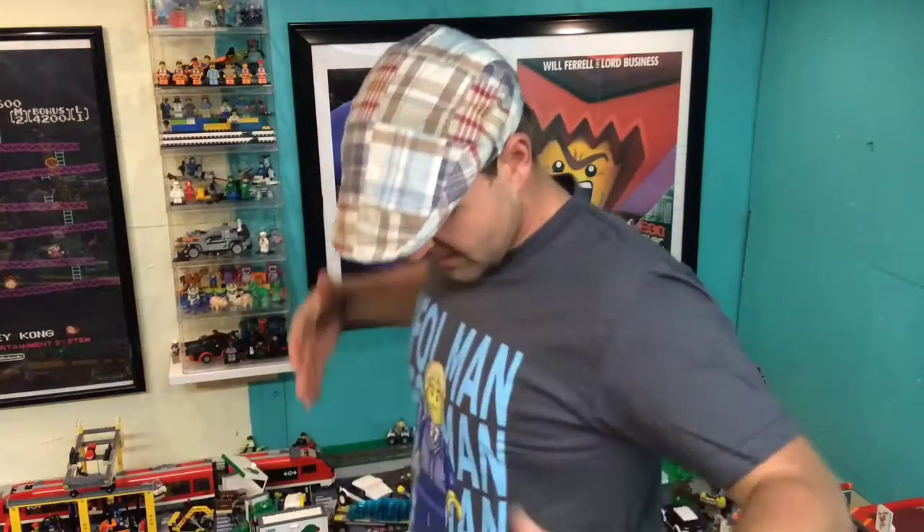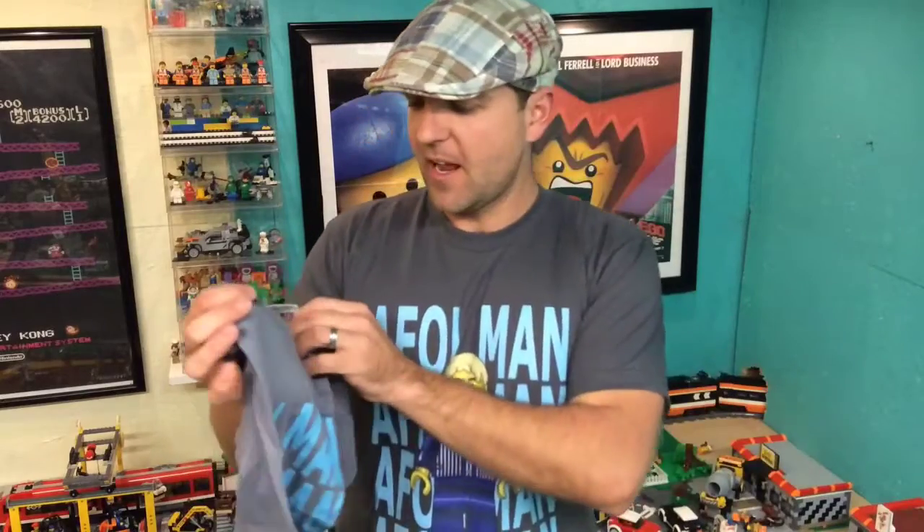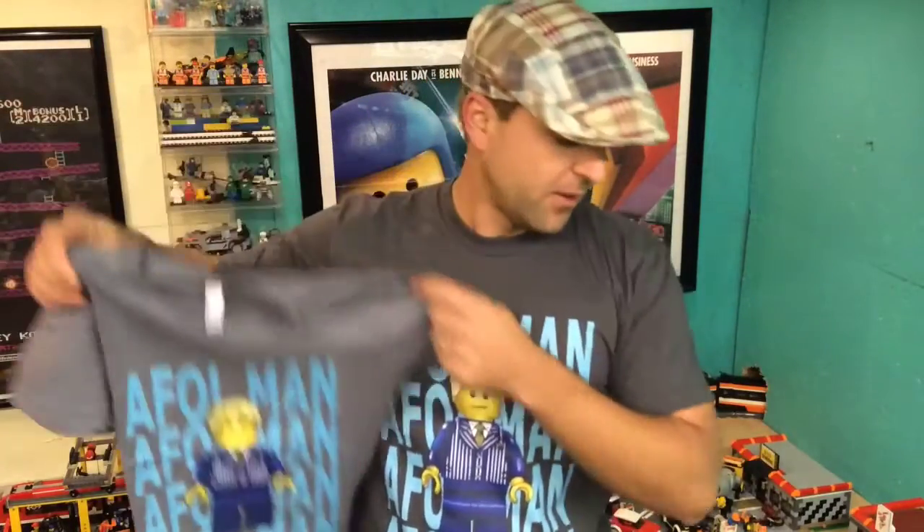I'm even kind of worried about washing this because as you can see it's pretty firm up against my chest. And I got another one — this is a medium I got for my daughter.